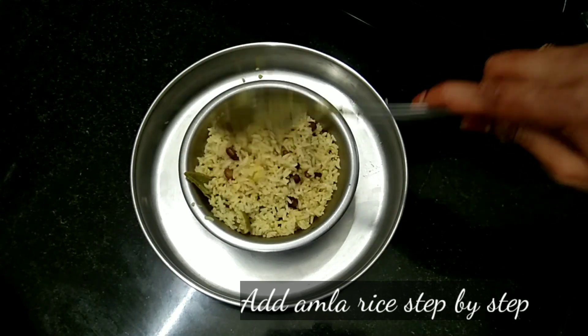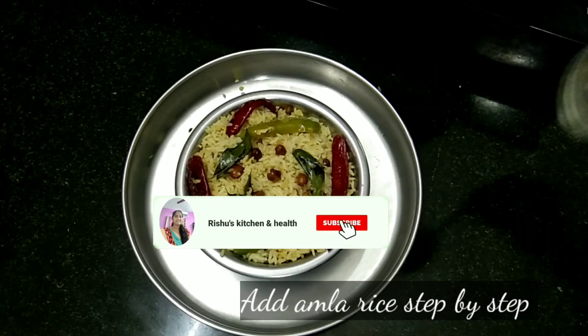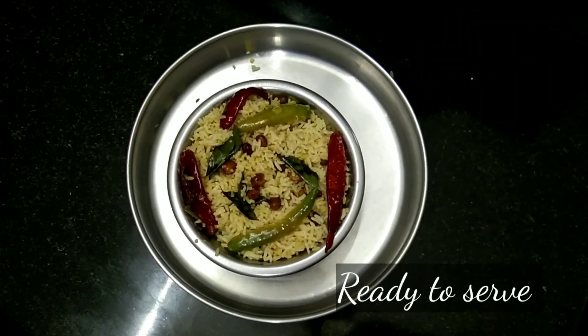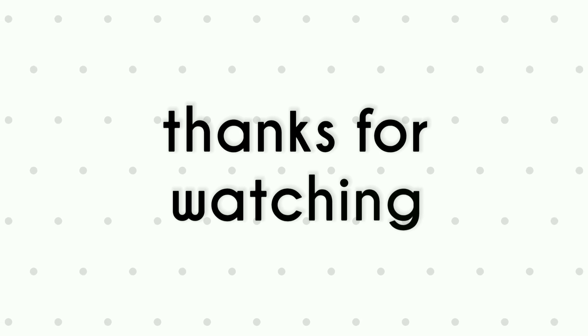We are ready. Please like and subscribe to our channel. Thanks for watching.